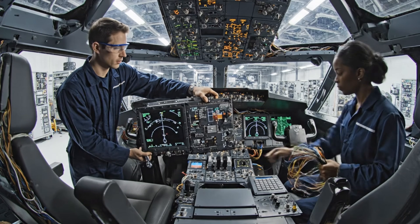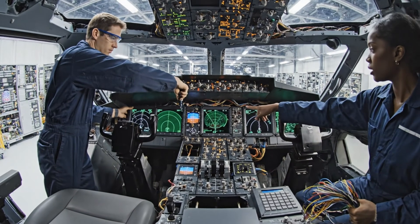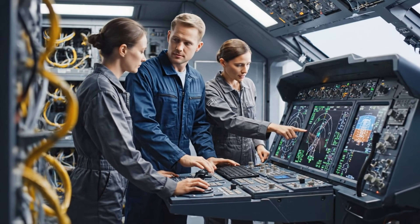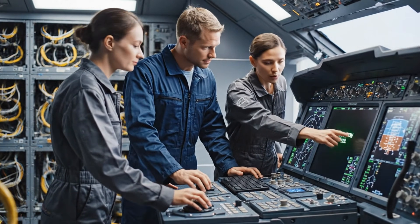Final torque applied. Check the readout. Running sequence. Signal synchronized. We are fully mission capable. Cross-referencing the fuel flow regulator on channel 3. Confirmed. Diagnostics are nominal across the board. Push the update.